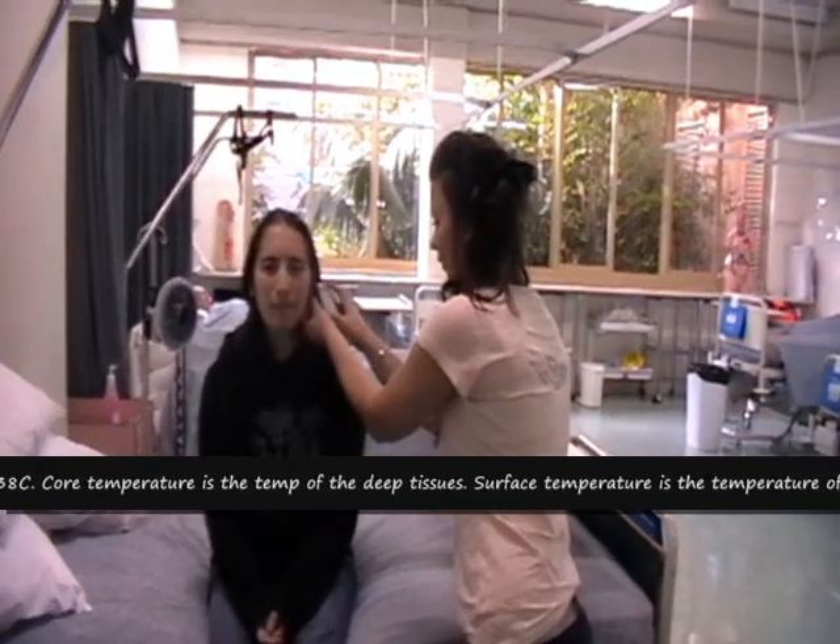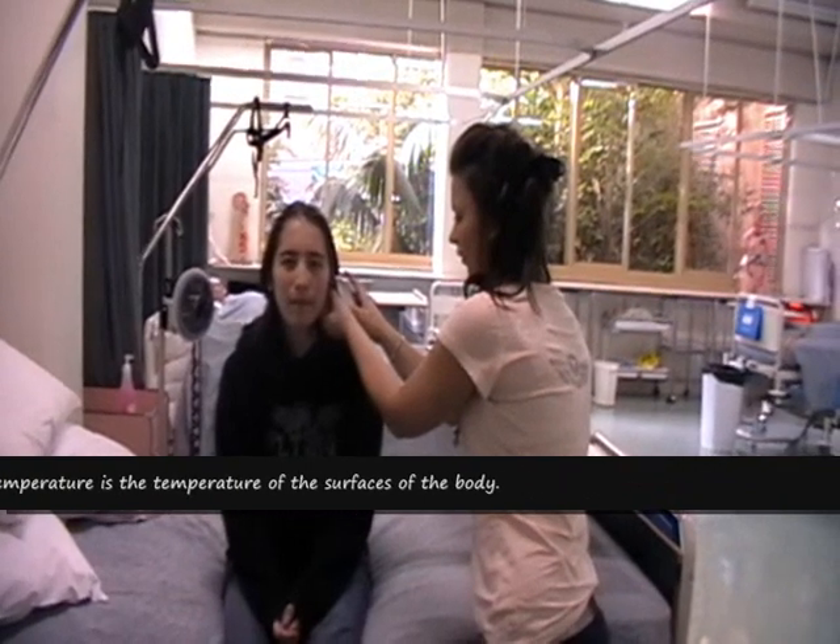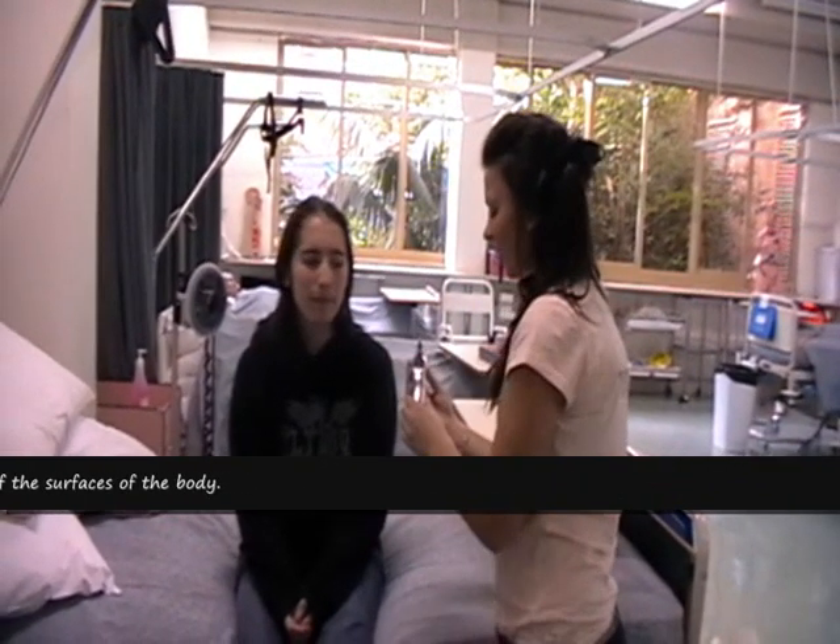Place the thermometer firmly into the patient's ear. Press the trigger on the underside with the index finger and wait for a reading. Chart this recording.